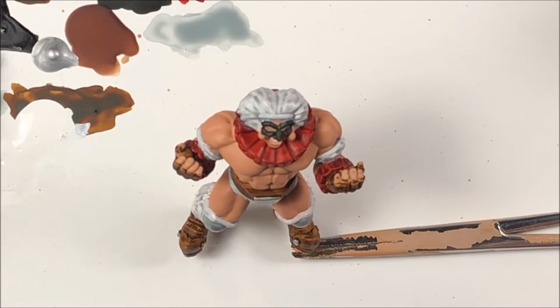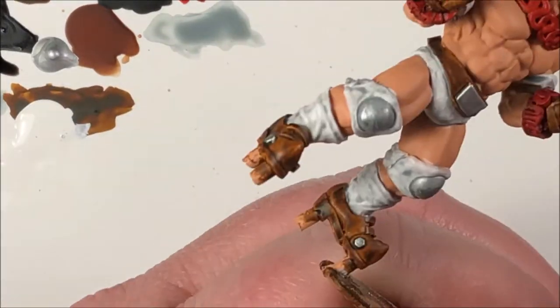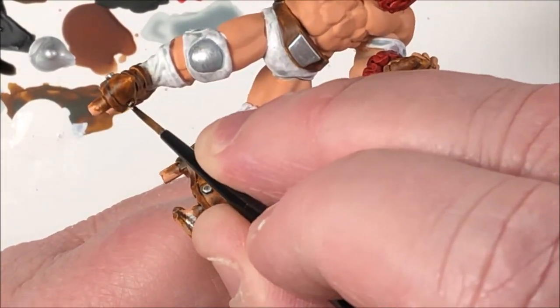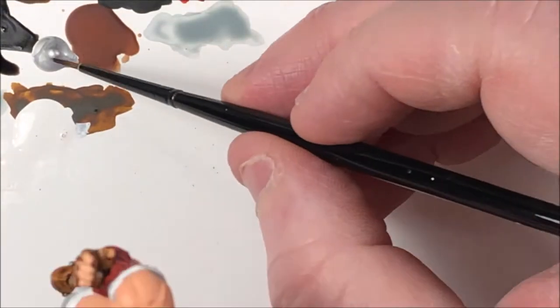Alright, the Dark Tone from Army Painter — make sure you give it a good shake. Put a little on your palette; you're not going to need a whole lot. We're just going to use this to cover the silver parts: the little bolts on his shoes, his knee pads, the belt buckles. Again, you're not going to need a whole lot of this.